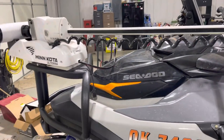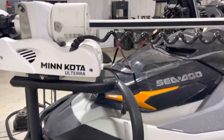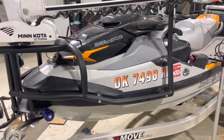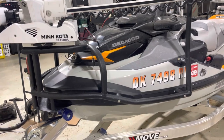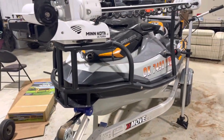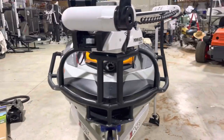I mounted a Minn Kota Ulterra, so it's got the self-deploying feature. I can pull this out easily and remove the trolling motor. This mounting bracket for the trolling motor was fantastic — it's really, really solid. I had a company here in my area do some fabrication work for us and it really came out nice. I had it all powder coated.